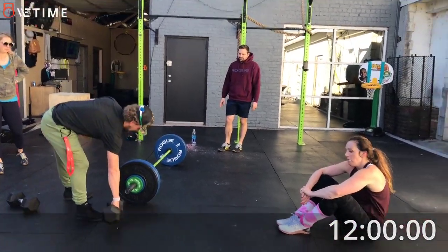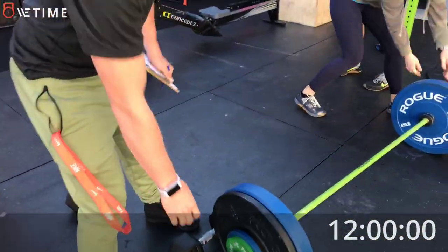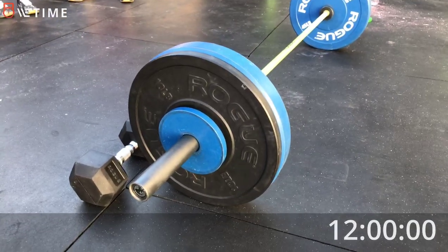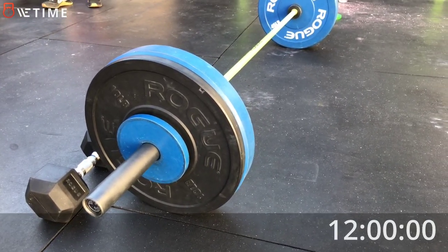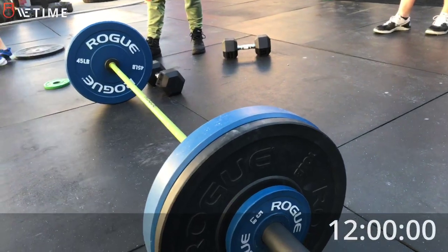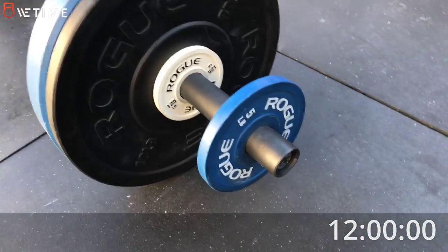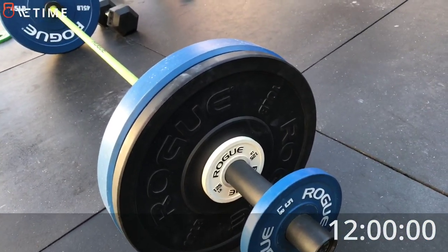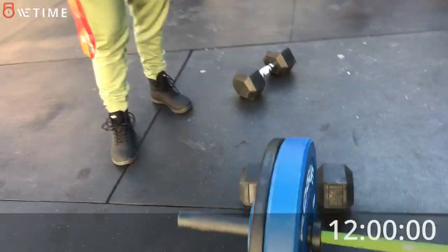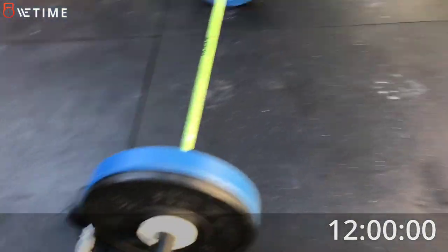Alright, we're still videoing. We're gonna take a look at this bar — take the greens off. We've got a Rogue Bella bar, 35 pounds, plus a 45 on each side — 125. Plus a 10 on each side — 145. There's a little 1.25 in there, and then she got the fives on the end, so that's 157.5. That would have been fun to get five more pounds. Thanks.